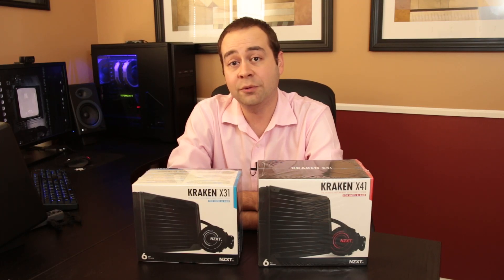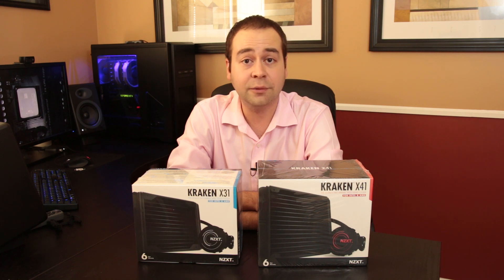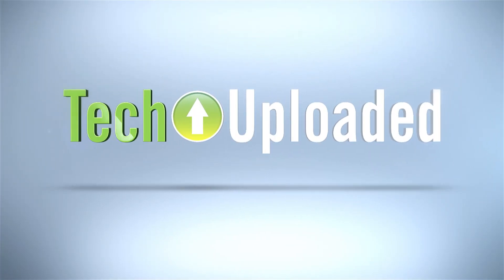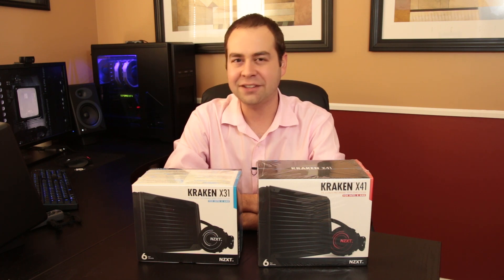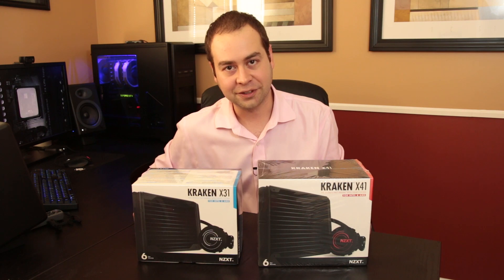NZXT recently came out with a new line of all-in-one liquid coolers: the X31, the X41, and the X61. Hello everybody and welcome to Tech Uploaded, I'm Chris. I could have made a really bad joke at the beginning and said 'Let's get cracking,' but yeah, I did it anyway.